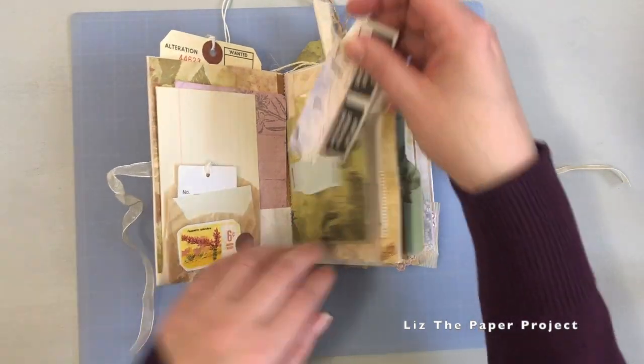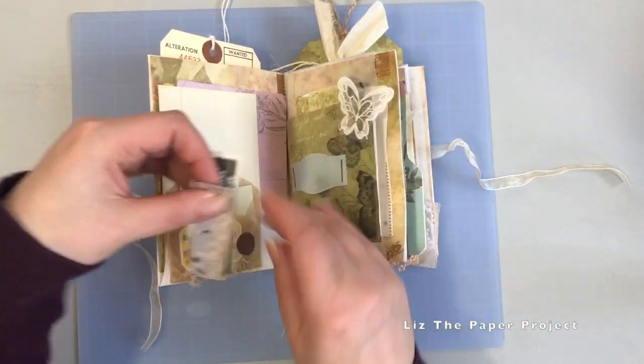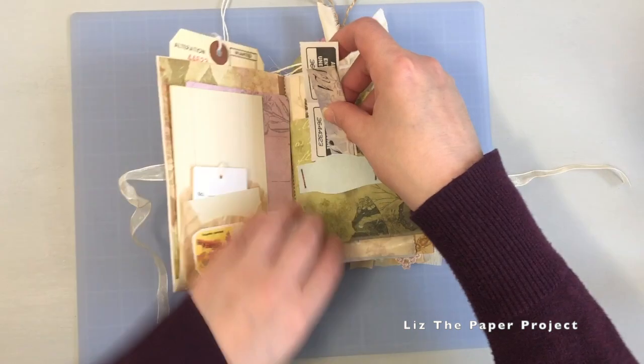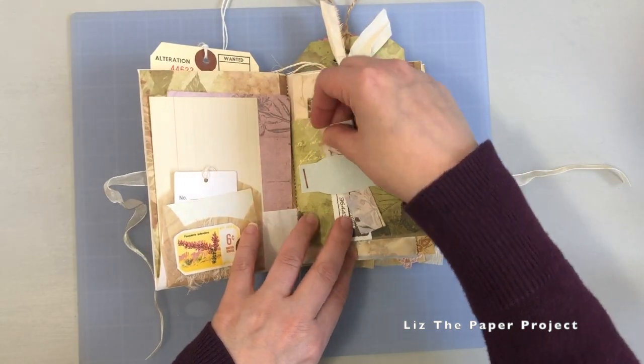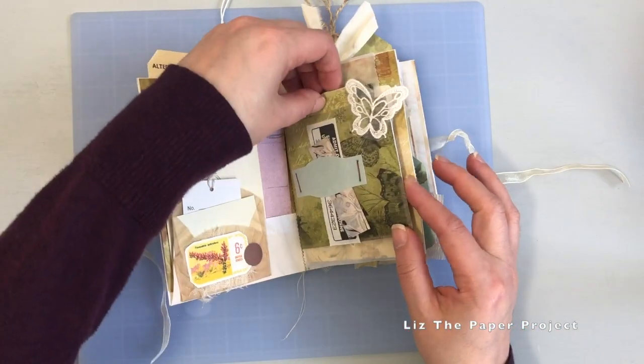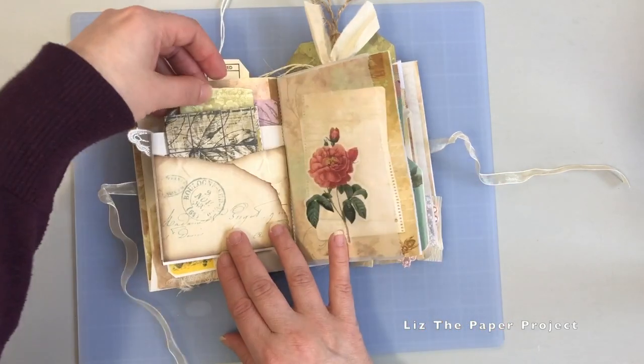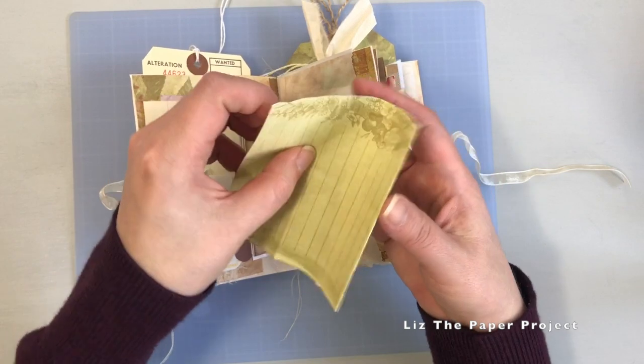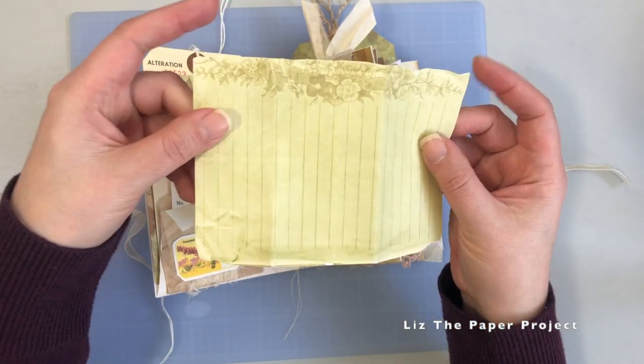It's got little pieces of ephemera here and there, which you can use within this project or in other places as always. I just did a little bit of additional embellishing here and there. So this is a large pocket which is one of the envelopes, and I added some gorgeous pieces from the kit.